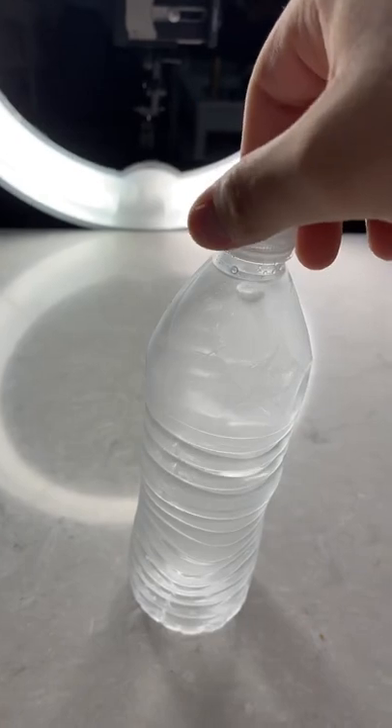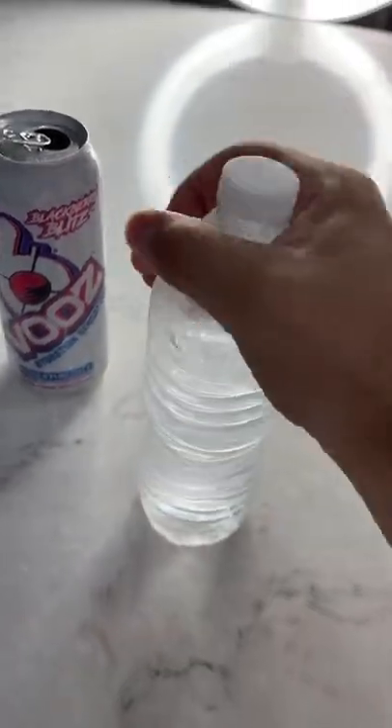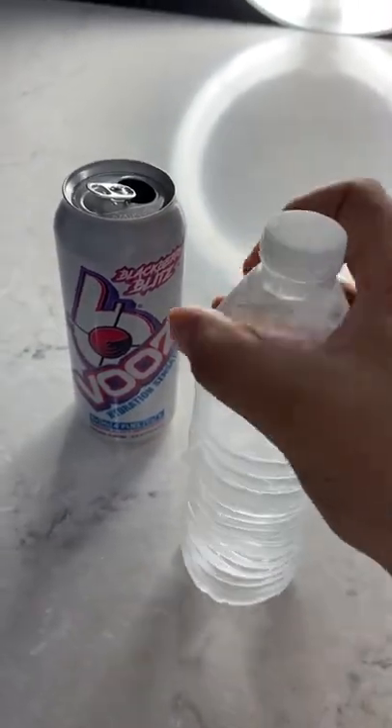You can see it really well when I wipe off the condensation, but you can kind of see the ice like bouncing around, which was super cool. I didn't actually think it was going to work, but look right here — you can see right in, it literally looks just like ice.